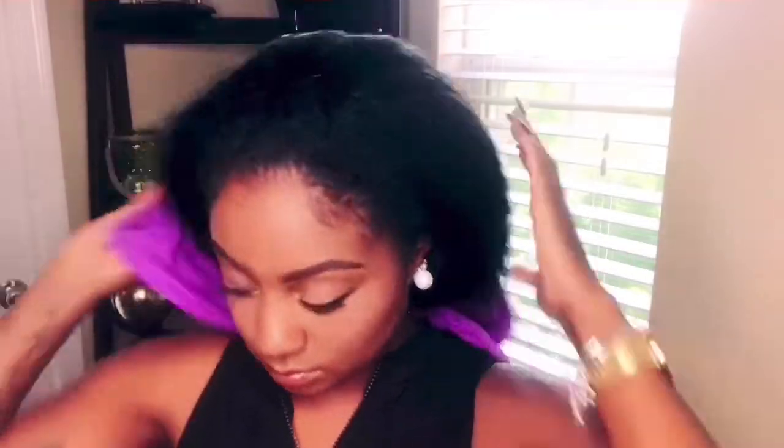I'm going to be doing this style on freshly washed hair. My hair was shampooed, conditioned, and deep conditioned using Aussie Moist and Aussie Miracle Curls.